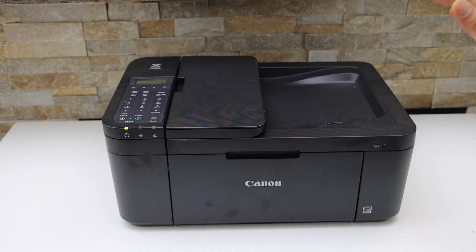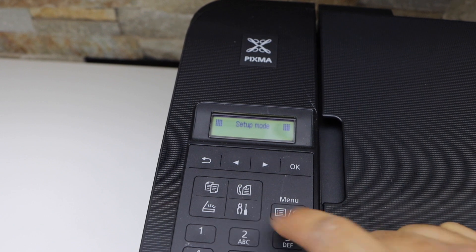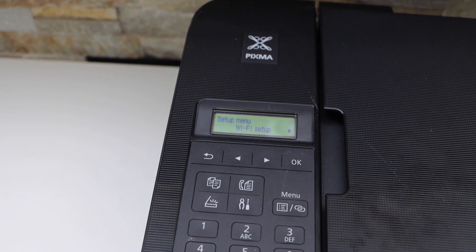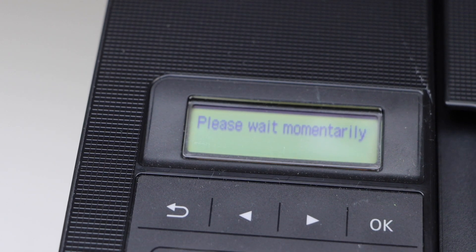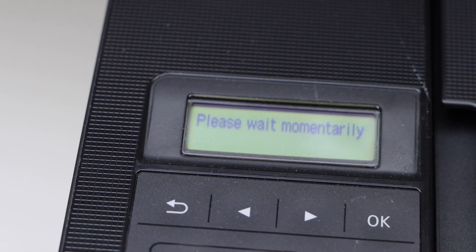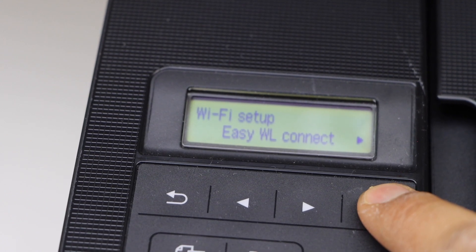The first step is to switch on the printer and go to the printer control panel. Click on the settings icon. Once you see the setup mode and the Wi-Fi setup, click OK. Select Easy Wireless Connect.